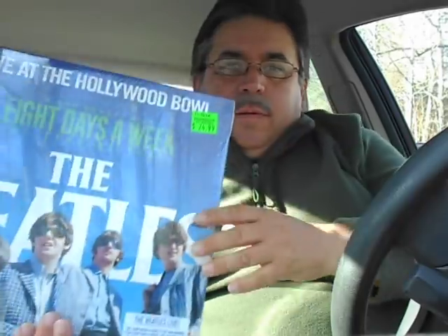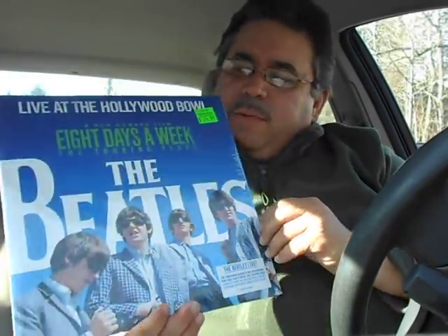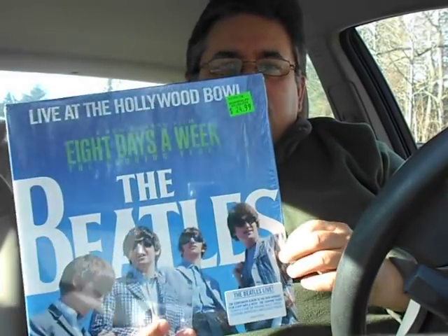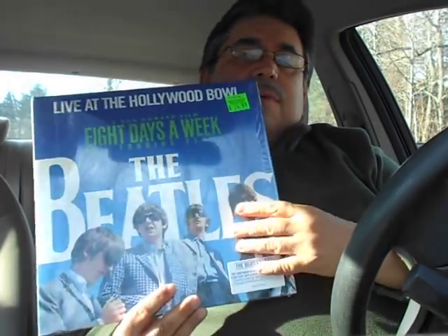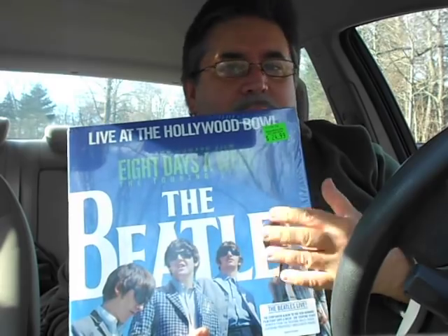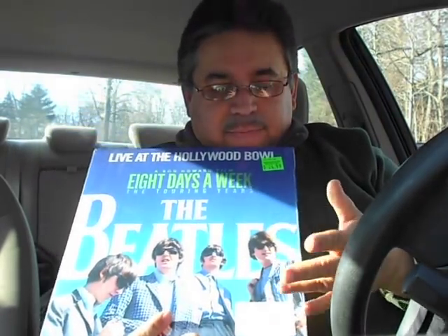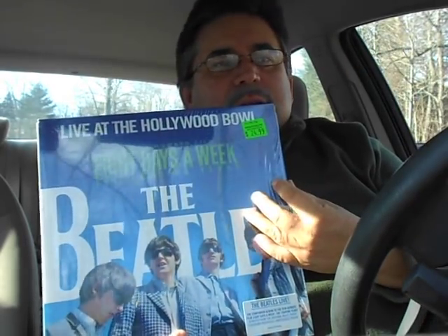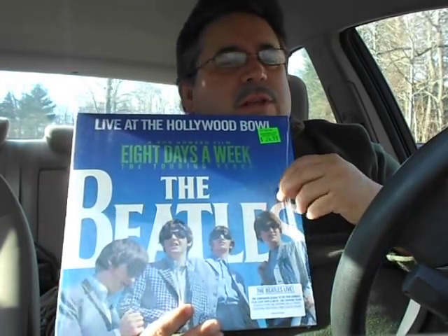First thing I'm gonna show you is the brand new release of Beatles Live at the Hollywood Bowl. I think I showed this in one of my other videos, but what's gonna be special is I did not show the gatefold inside. We're gonna open this up, which means I'm gonna do something very uncharacteristic for me — I am going to rip the shrink wrap off. It's like trying to break an addiction, like pulling a band-aid off.